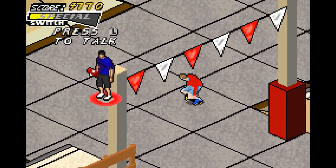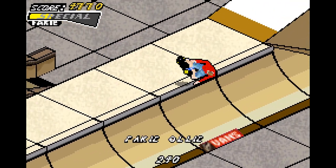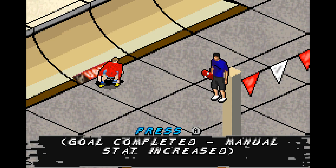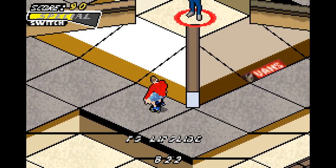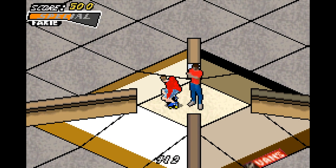Now we're taking care of Tony's next one, which is the last one — the flip backflip we just did beforehand. And there you go. Bunch of stats upgraded, so the stats will make any trick easier going forward.